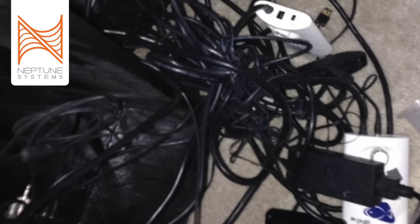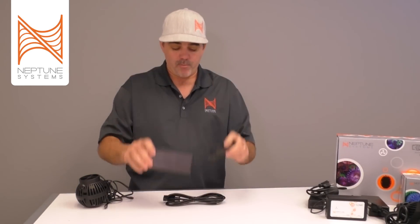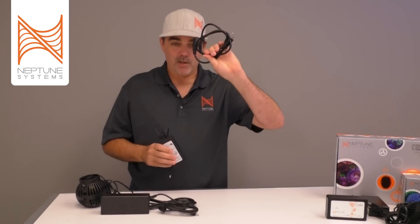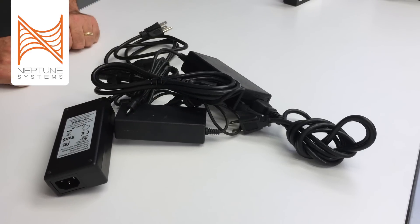Let's talk about the real problem in a lot of our aquariums — and that problem is how many wires we have around the aquarium. If you take a standard power head, you have the power head itself and the wire that goes with it. But then you also have the power cord and a giant power brick. If you have two of those, you'd have two power bricks and two cables. Add a third device and you'd have a third one, and as you can see we're already getting tons and tons of wires and power bricks that create real clutter underneath our aquarium stand.